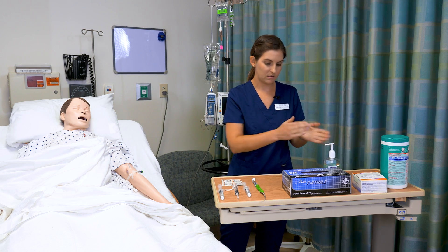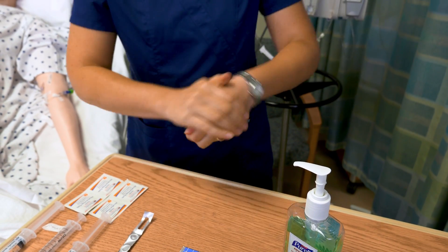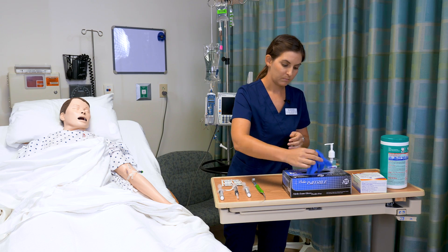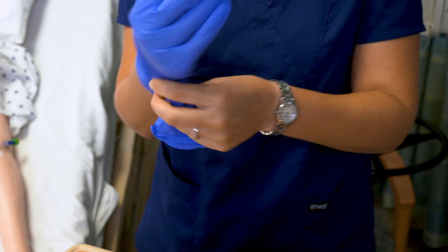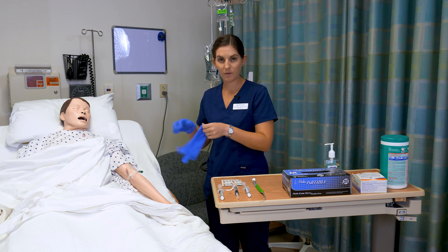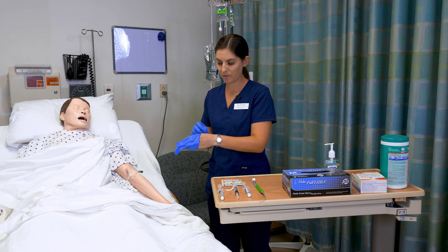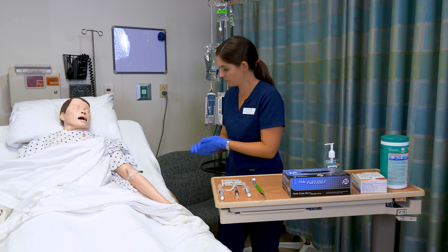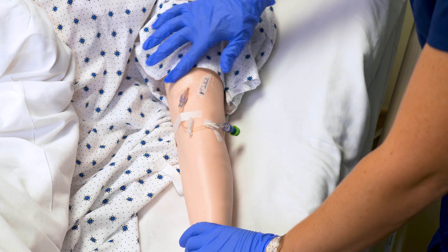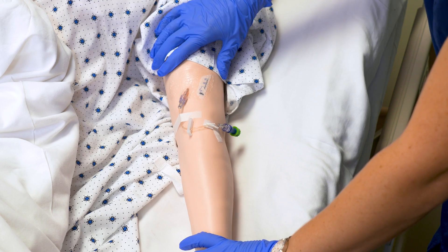I'm going to wash my hands and put on my gloves. I have checked my medication and explained to my patient what I am doing. I'm following all my eight rights of medication administration. I do not see any redness or signs of infiltration.